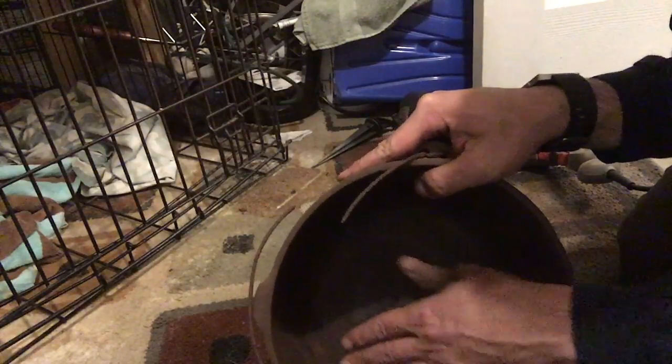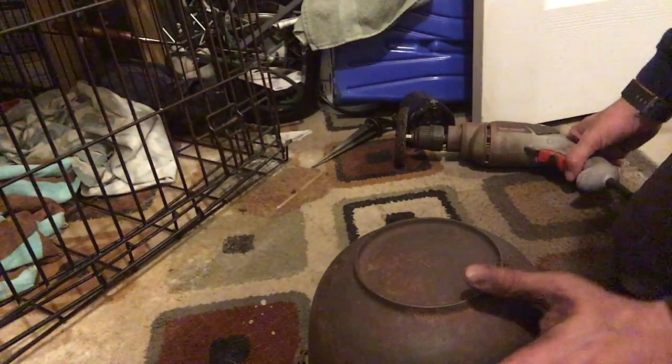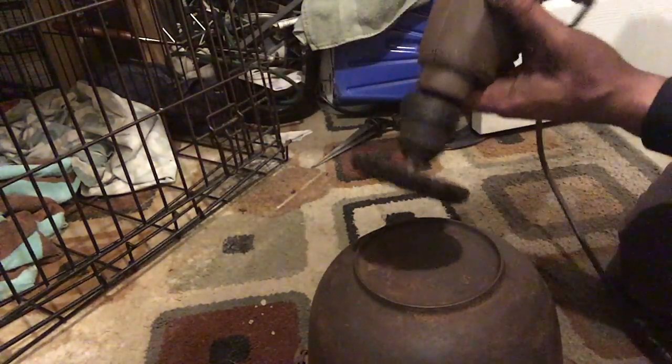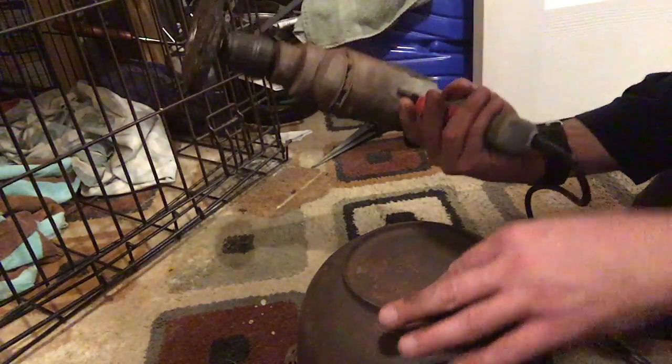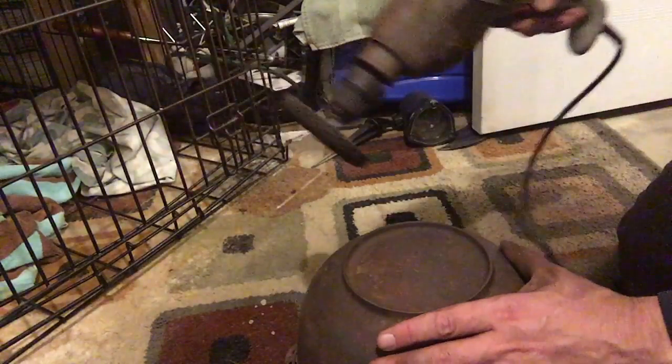Alright, the inside feels pretty smooth. It's rusting back over as we're doing this, but we got the big chunks off so it's definitely smooth. You can see what I'm pulling off on that. Outside, you can just look on the skillet — not too concerned about the outside. I'm going to hit up this edge right here, get the center, and then I'll probably go over the top edge as well.